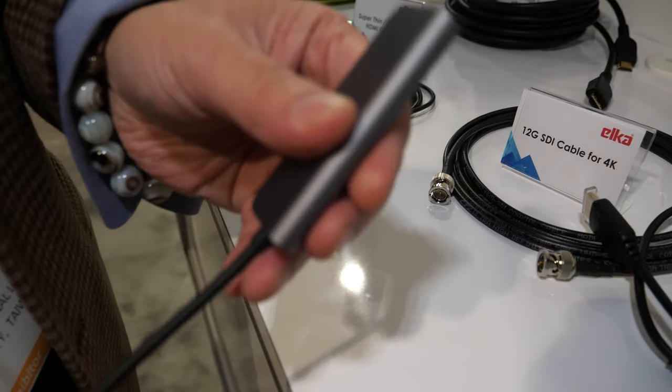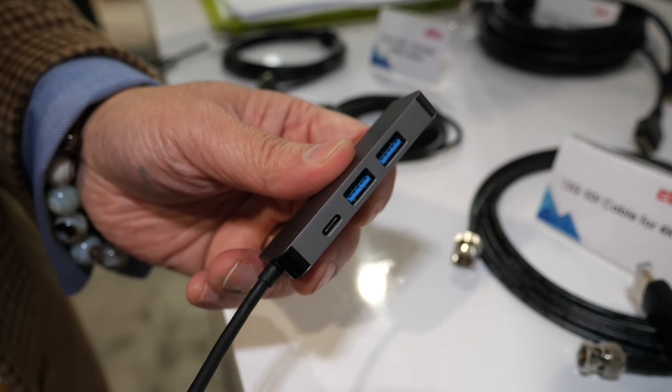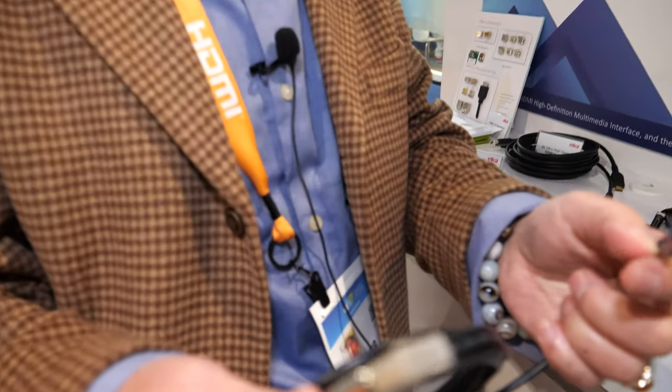This is a Type-C dongle, so we also support a Type-C dongle with a hub. This one is not HDMI 2.1 — but this one here is the 2.1 AOC version.